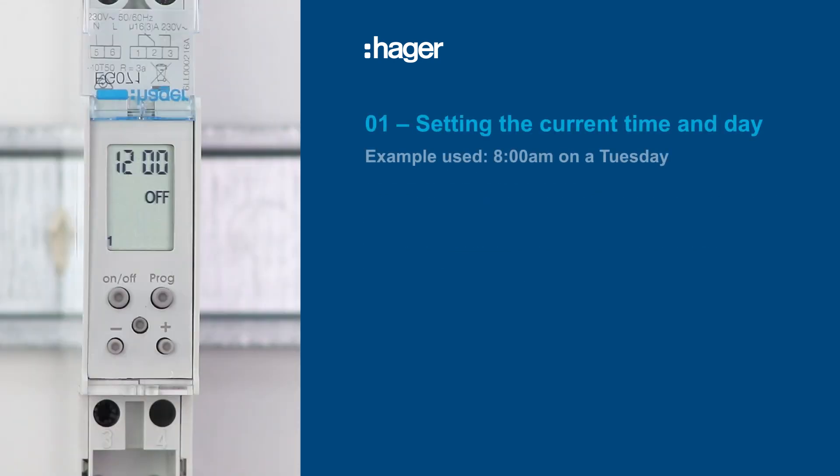It only takes a few minutes to set up the EG071. Let's begin by setting the current time and day.